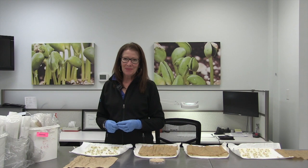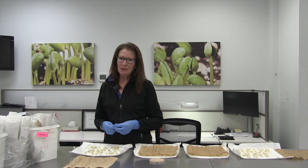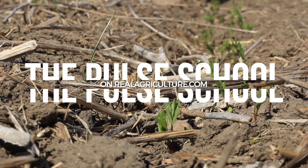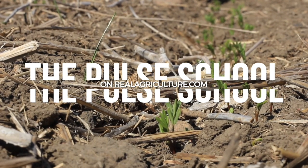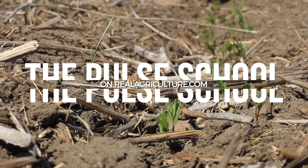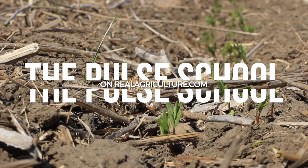Thank you so much, Sarah, for your time today. You're very welcome — thank you very much for the opportunity.